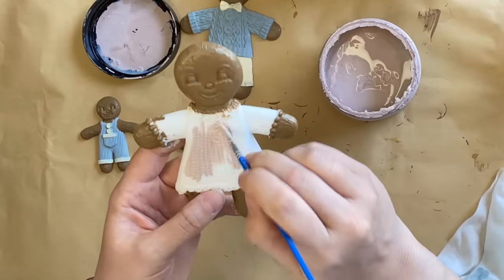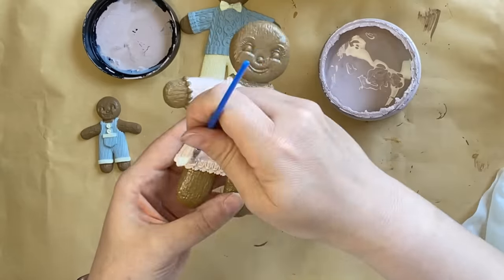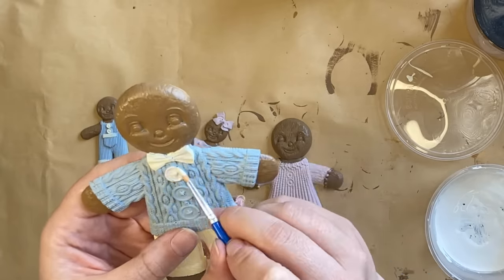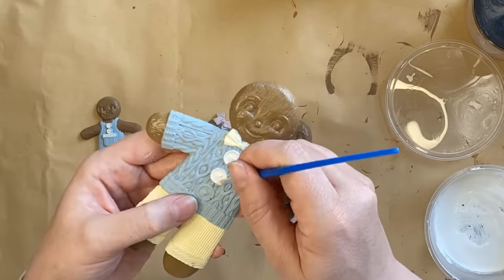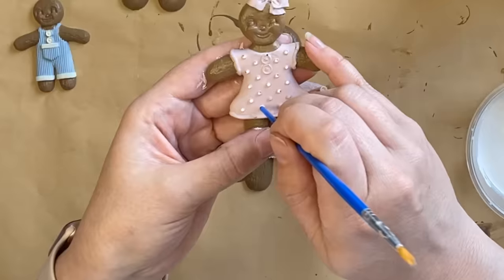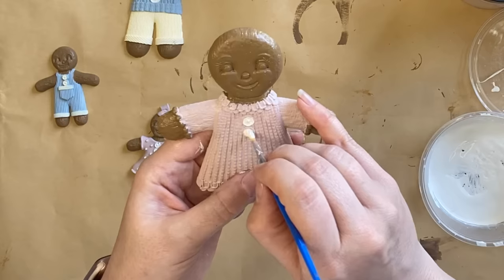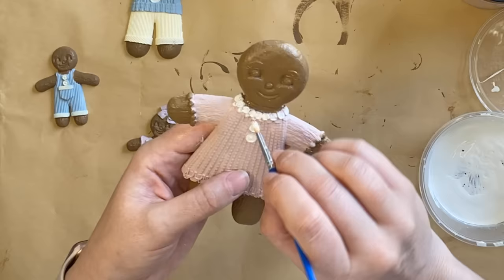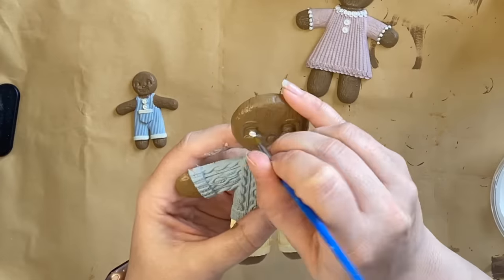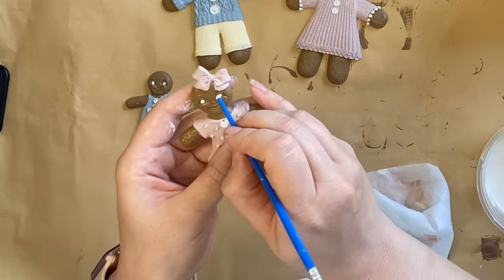I'm then using that same pink on the gingerbread lady's dress, which has a lot of details on it. These molds are so detailed and beautiful. I'm working my paint into all of those tricky areas, and then I'm using some of that buttercream on the gingerbread man's buttons, carefully painting those in. I'm also using the end of a paintbrush to add little dots of buttercream to the polka dots and buttons on the little girl's dress, and then adding buttercream to the gingerbread lady's buttons, collar, and arm details, and to the eyes of all the gingerbread figures.